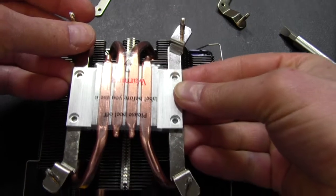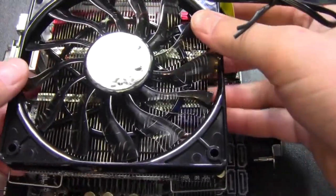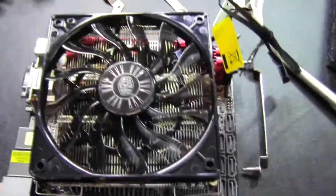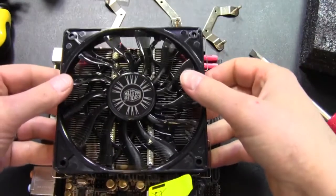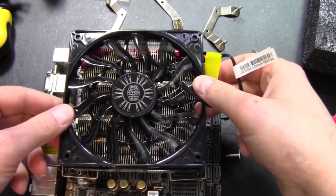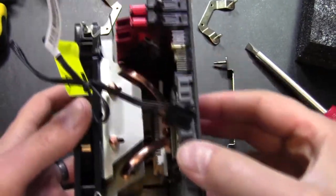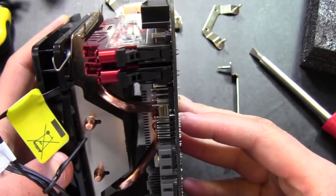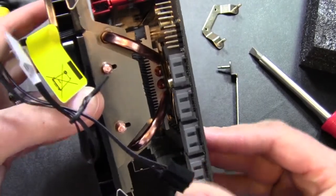What this allows us to do is choose how to mount the cooler. We can mount it this way, which will allow it to clear the RAM, or this way, which won't clear the RAM in this particular case. As you can see, going this way it clears the RAM just barely, but it does. So I'll select the appropriate hardware to install it that way.